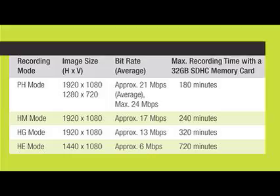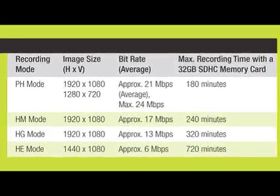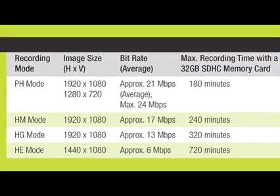A question I'm often asked is, how many minutes does the HMC-150 record? On this little SD card, we can record from 3 to 12 hours on the HMC-150, depending on the quality chosen by the shooter.